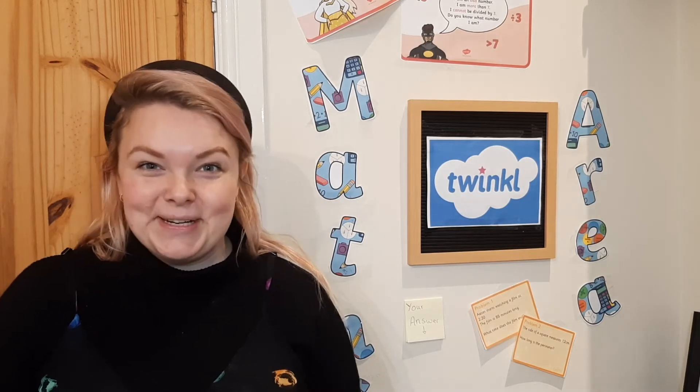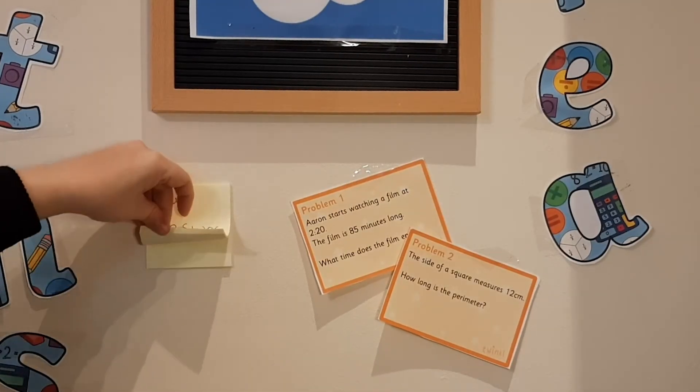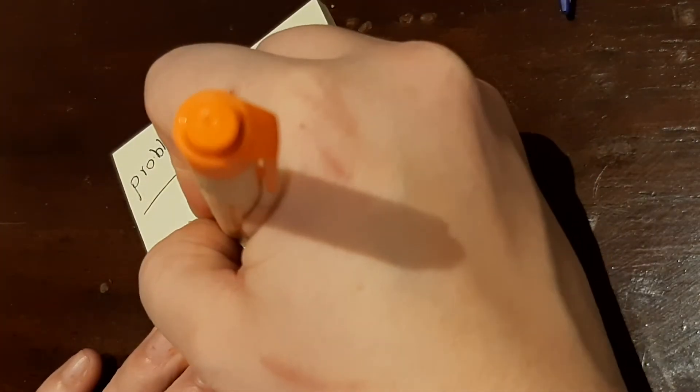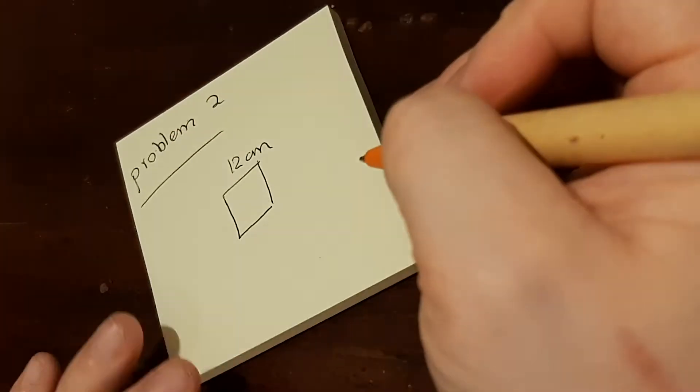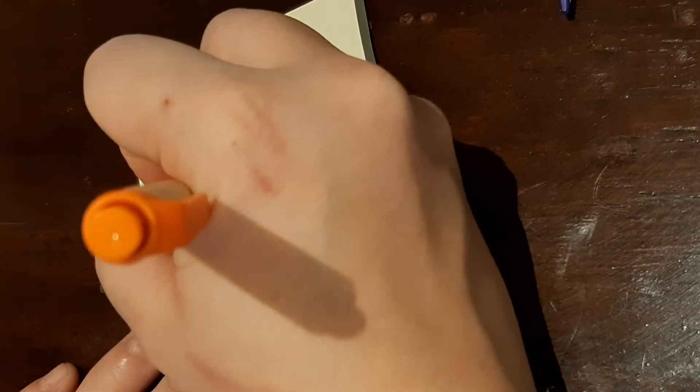Come on, let's get going. First up is getting your children involved. All they need to do is take a post-it, choose one of the problems that you can put on the wall or in a basket, get them to work it out on the post-it, making sure they're showing their working out, which is always really helpful and encouraging.